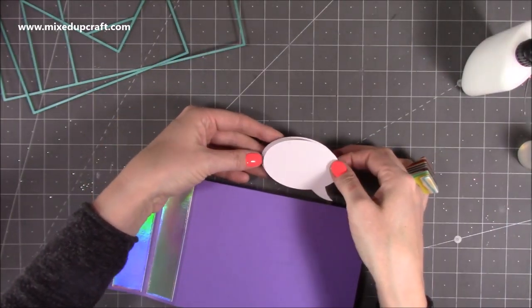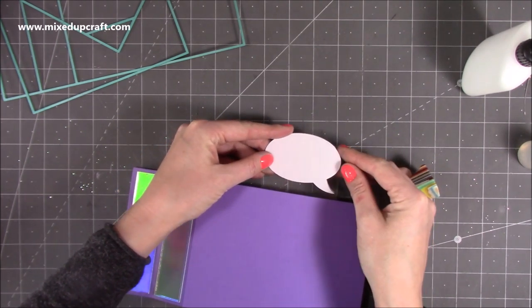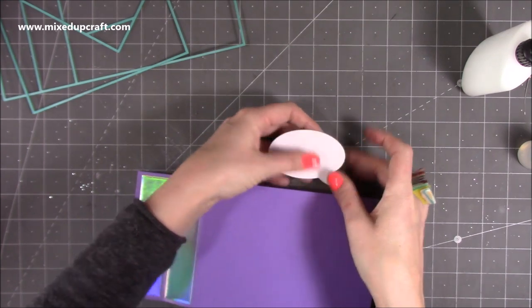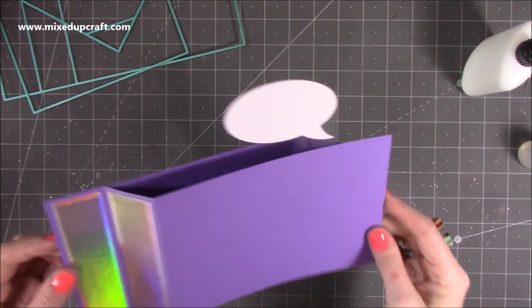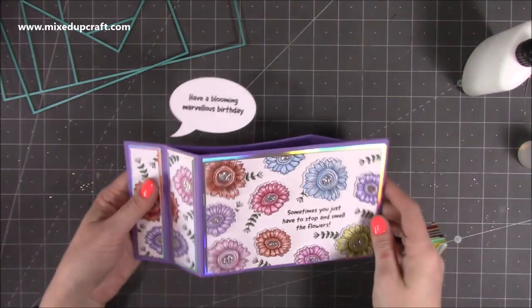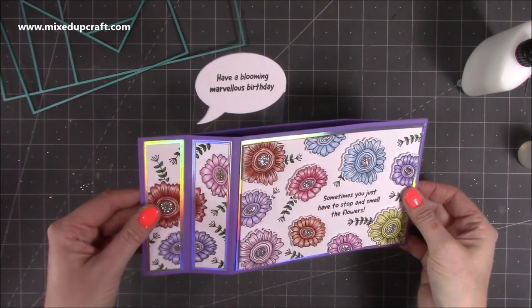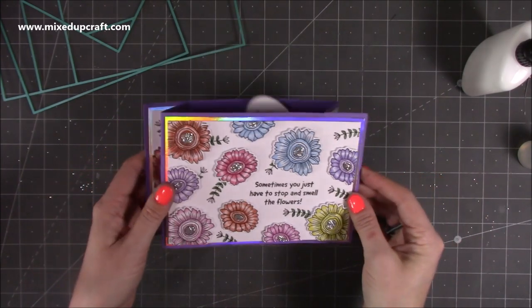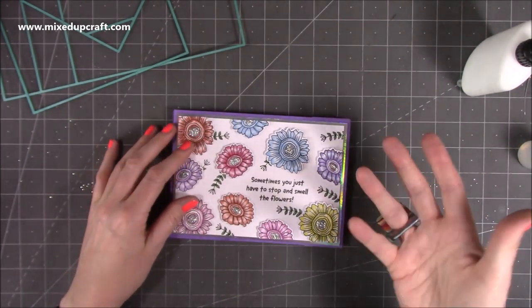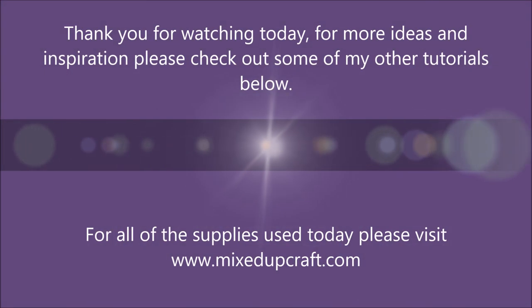Another nice touch is if you just die-cut another one of these and pop it on the back — not only could you stamp another little secret message on there, but it just tidies up that acetate. Now if I flip it over, you've got a really fun wiper card. I think they look so cool — I love all the sparkle on those flowers. So that's just another idea on how to use the five by seven with the lovely funky flowers stamp set.